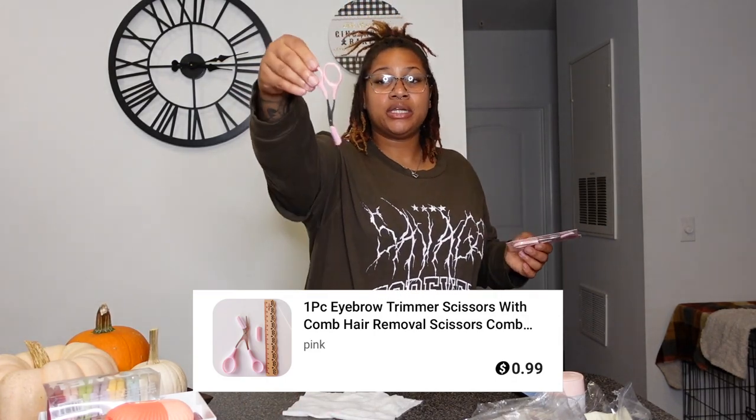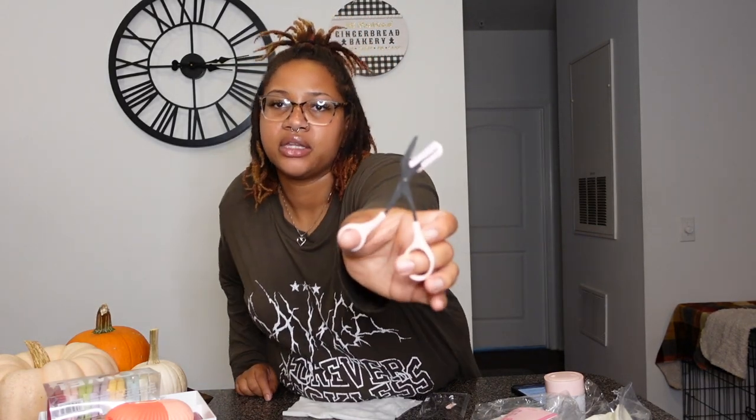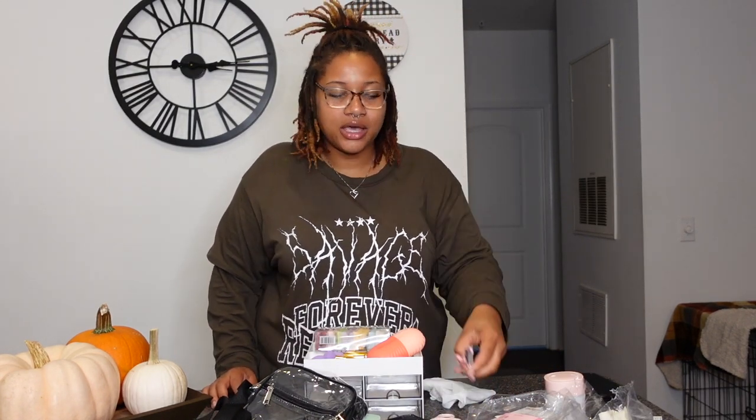Last but not least, I got another eyebrow trimmer, and this one is 99 cents compared to the 79-cent one. Opening it up — yeah, this one feels better. It has that crunch when the scissors close, like you can feel the ridges. The 79-cent one feels a little more flimsy, but this one is thicker and it came with an extra comb head attachment. At 99 cents versus 79 cents, you can tell the difference. Overall, good quality — TMU impressed me again. The only weak item was that cheaper eyebrow trimmer.